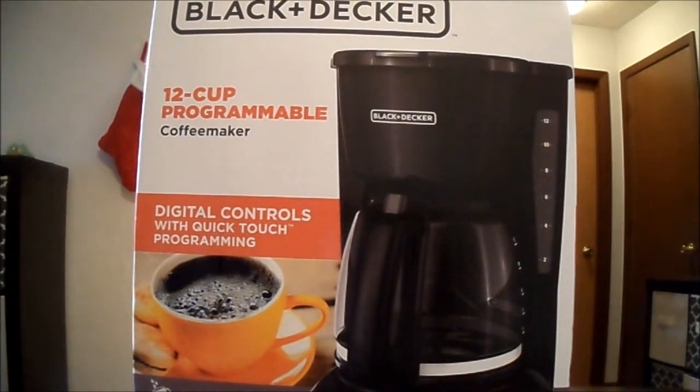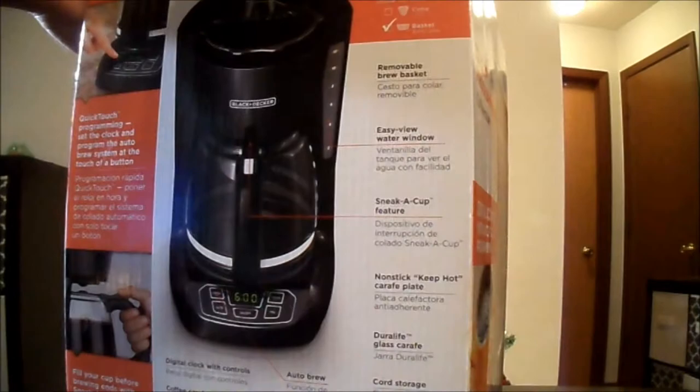I actually picked it up because I got sick of setting up my coffee in the morning. I just want to have it ready — grab a cup and go kind of thing. $10 is not a bad deal, so I'm going to go ahead and open this thing up.